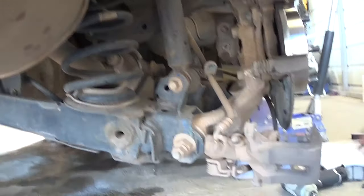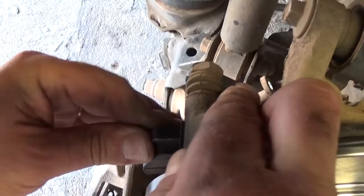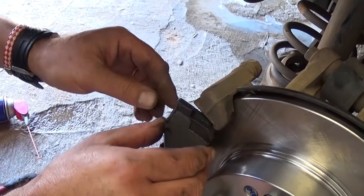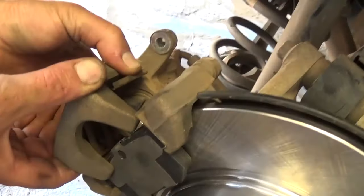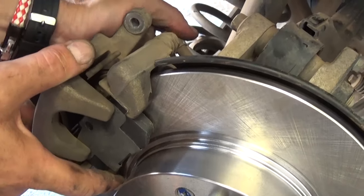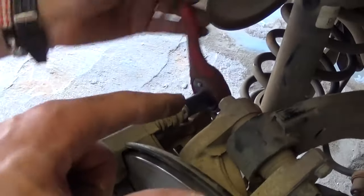Now we need to get the new brake pads. The one on the back goes like that — make sure it sits right there. Then install the one on the outside as well; it goes in a certain spot. Now get the caliper and put it on top. Make sure you press the pads in so it goes on top of the shims — the little plates. One pad needs to be on the bottom, the other on top.